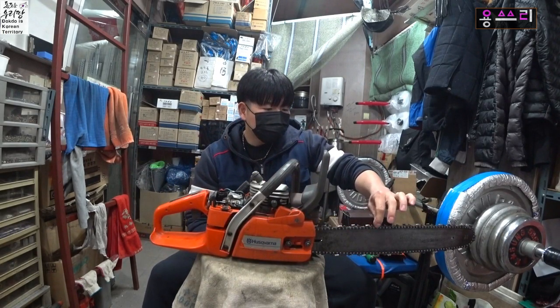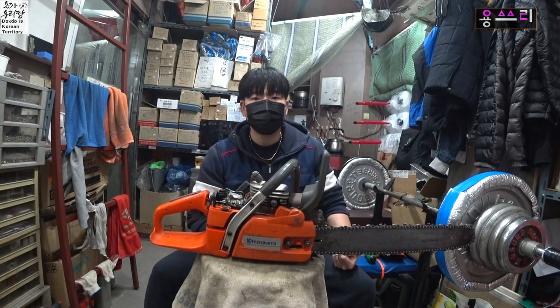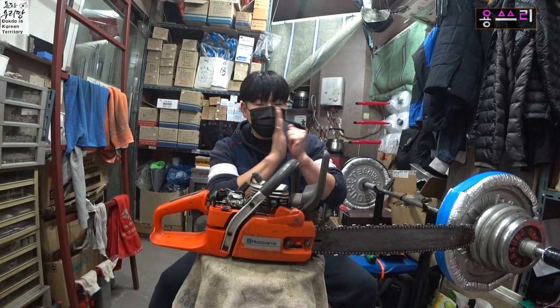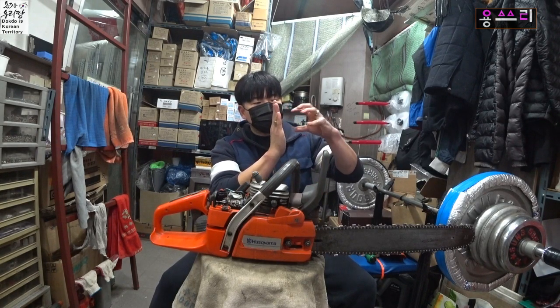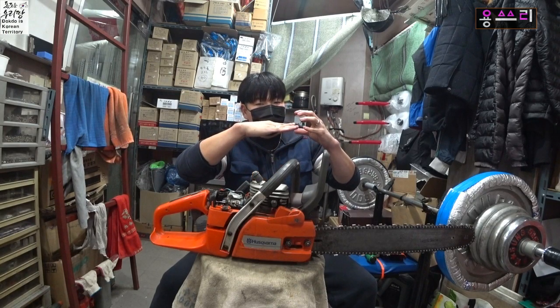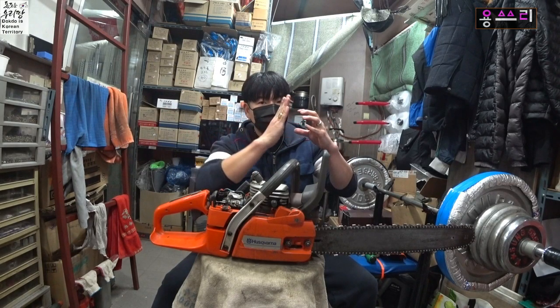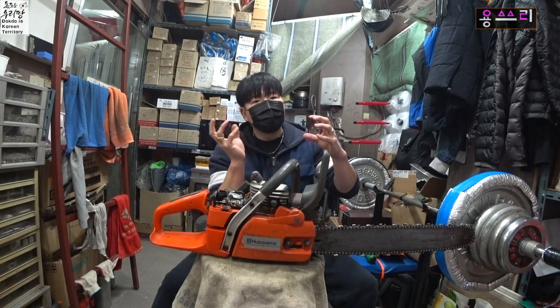When you push the RPM, it will be the right thing. In the carburetor, there is a choke valve. The choke valve is a hole in the air. When you push the choke valve, it will be the right thing. In this situation, the heat is very good. When you push the choke valve, the power of the air will keep the heat.